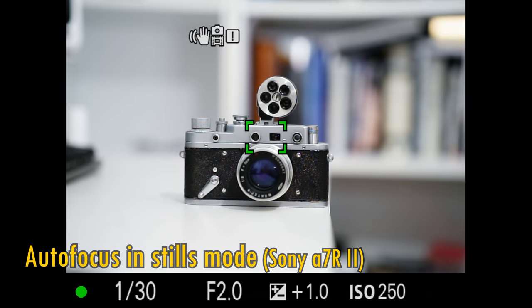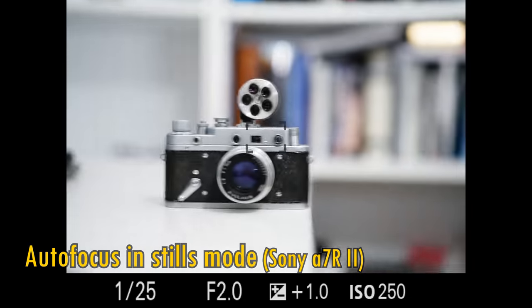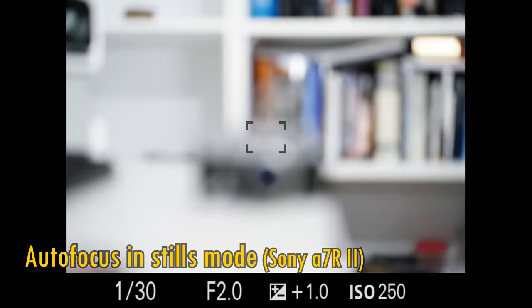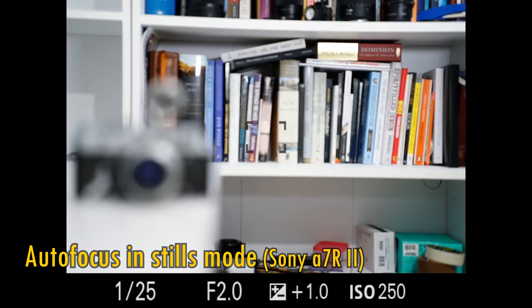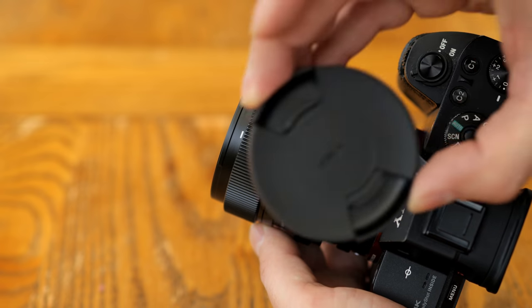Now let's take a look at the lens's autofocus. It's reasonably quick, accurate, and silent in use. It did hunt a little bit occasionally, but that's probably more the result of my using it on a slightly older Sony camera, so an A7R III or upwards will probably be a bit more confident.